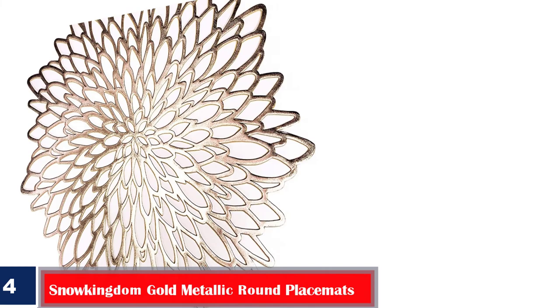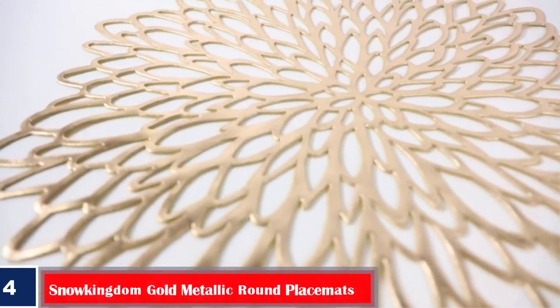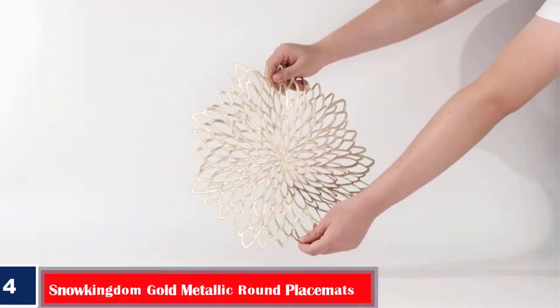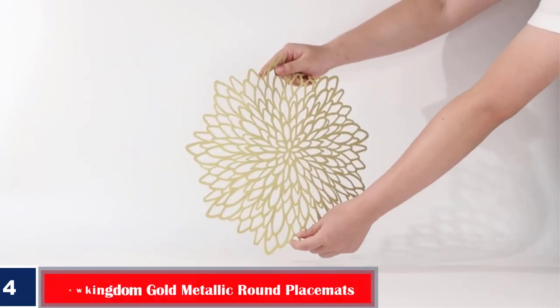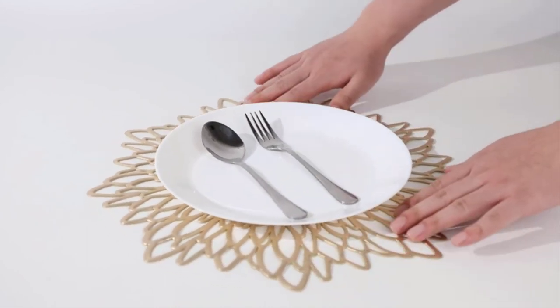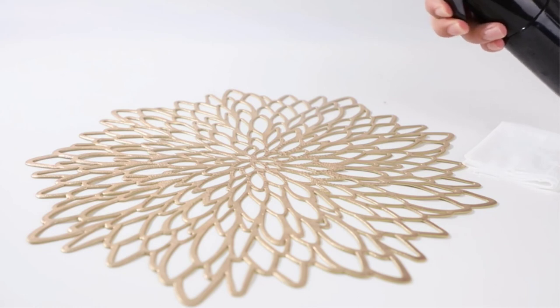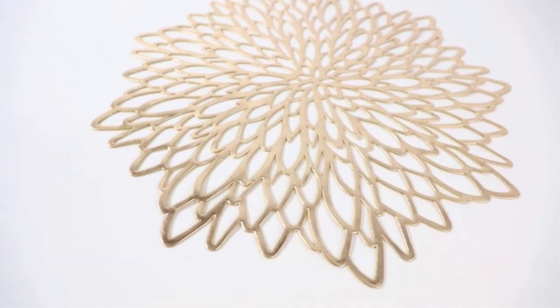Number four: best large size — Snow Kingdom gold metallic round place mats. While made from plastic, the Snow Kingdom place mats have a polished and gold-plated finish that enhances their overall looks. Since they are waterproof, they are easy to maintain and can be cleaned with a damp cloth or simply by placing them under running water. The leafy design adds a flair of vigor and excitement to your table.